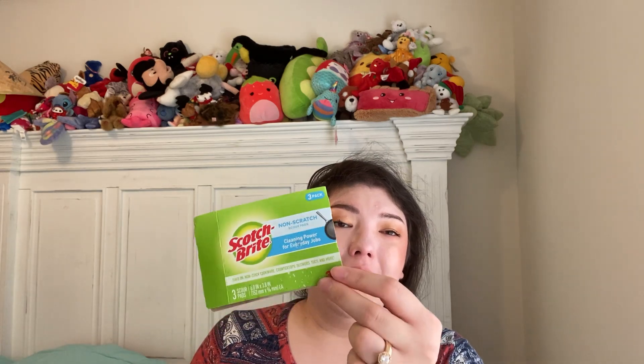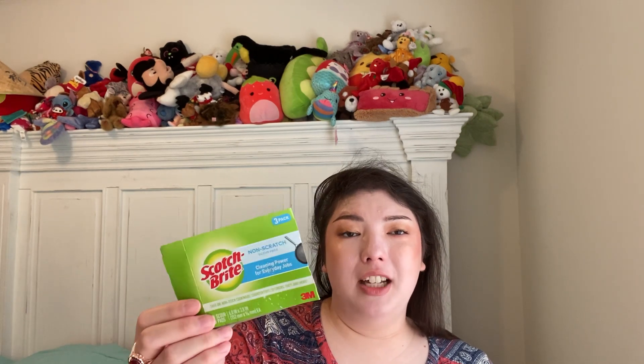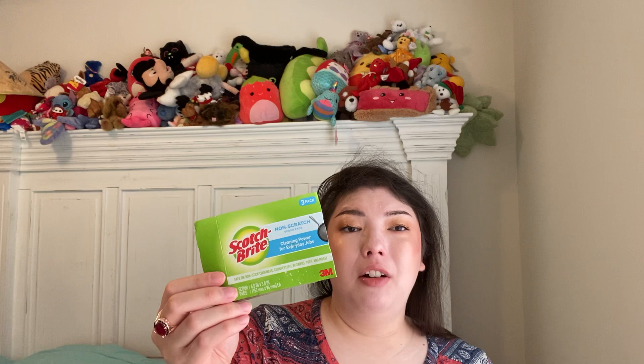We have Scotch-Brite non-scratch blue scouring pads from Walmart. I like to use these because we have non-stick cookware and you don't want to scratch anything. When you have something that's non-scratch, you don't have to worry about it. Really love those — have more, and some at the kitchen sink already.